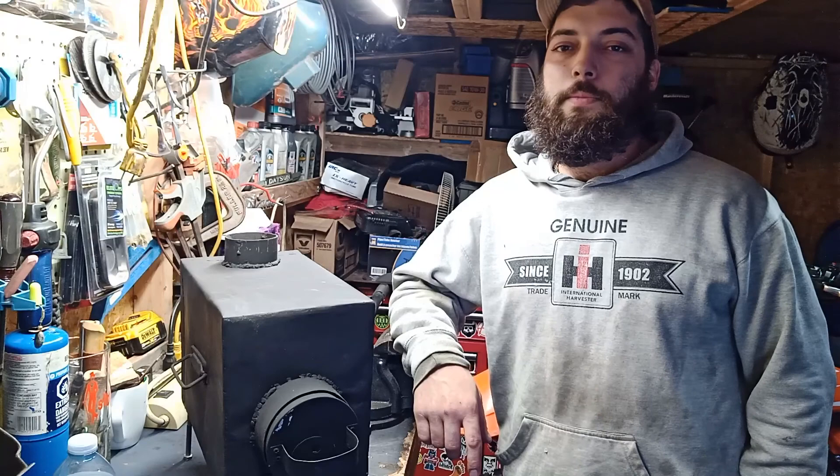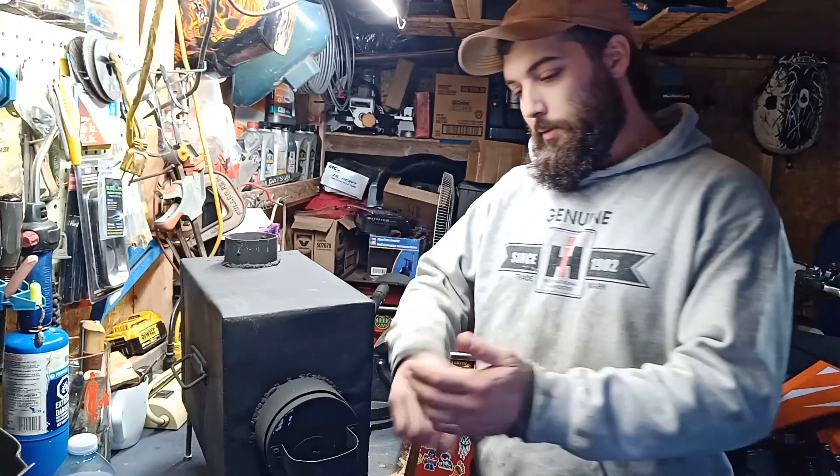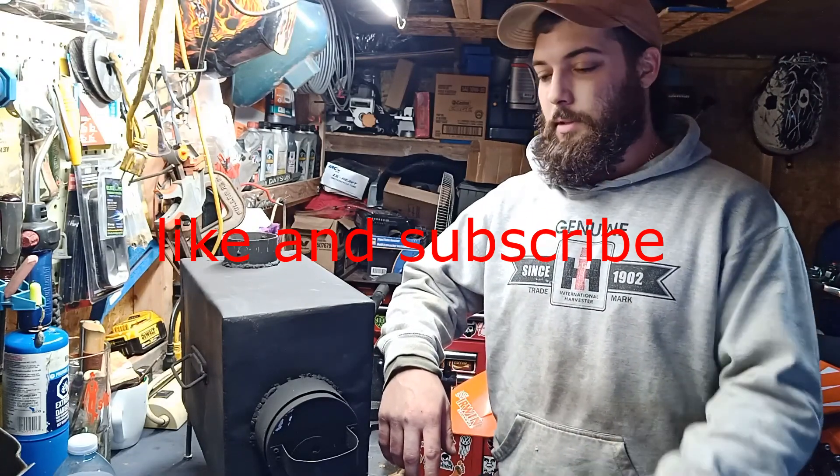Hello everyone, this is KA's Outdoors coming at you with another video — a DIY hot tent stove. The reason why I made this stove is because I didn't really want to spend the money on something that's really expensive that I'm only going to use every now and then.